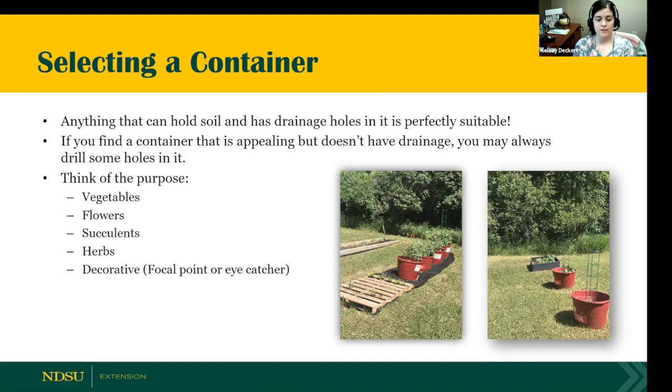In these two photos, this is actually out at my in-laws' place. My mother-in-law utilized some old lick tubs for cattle, which she cleaned out thoroughly, put some holes at the bottom, and is growing her vegetable garden. You can see next to it there is a pallet — she's got that raised off the ground, put some soil in with fabric underneath, and has some of her leafy greens growing in it. You can be really imaginative when selecting a container.